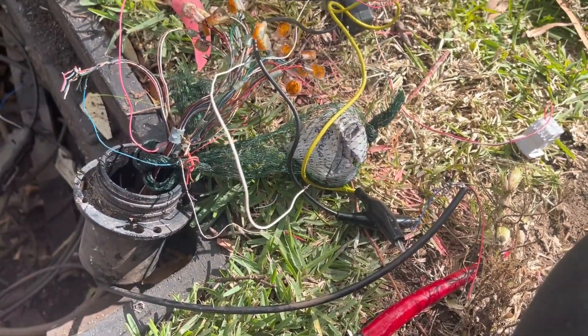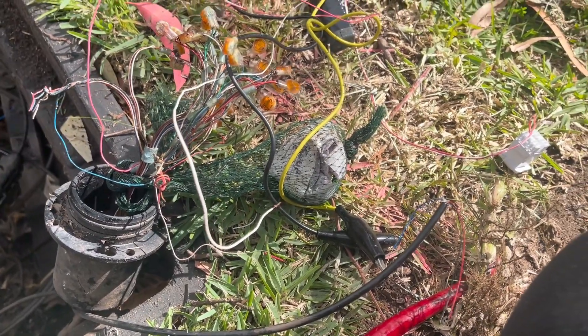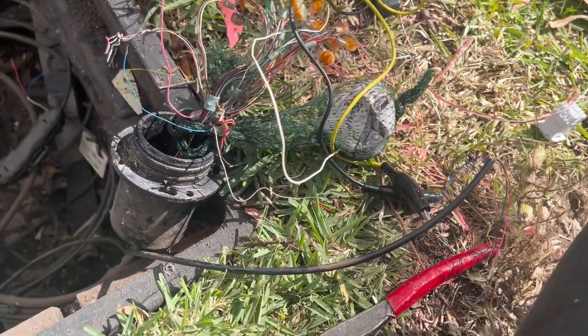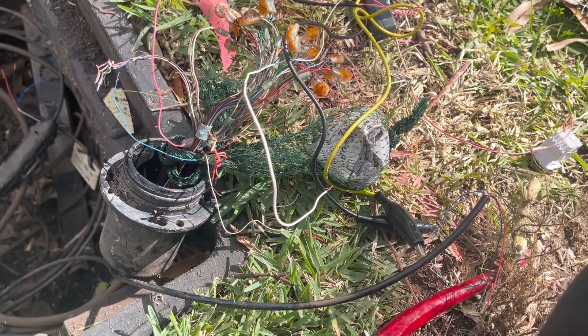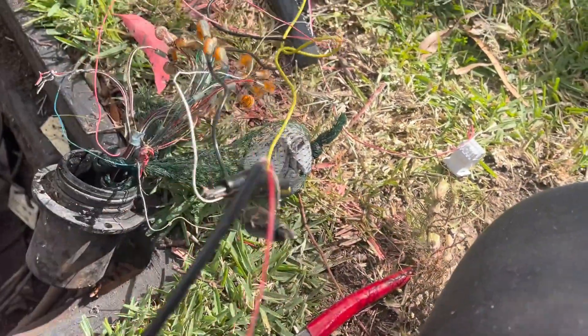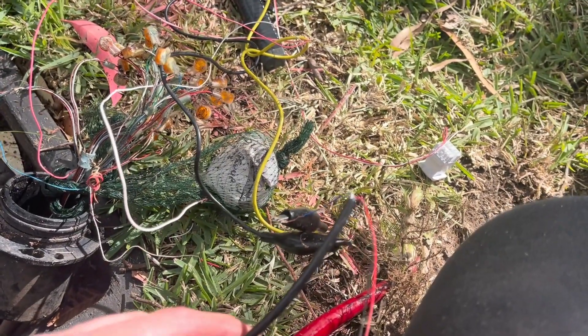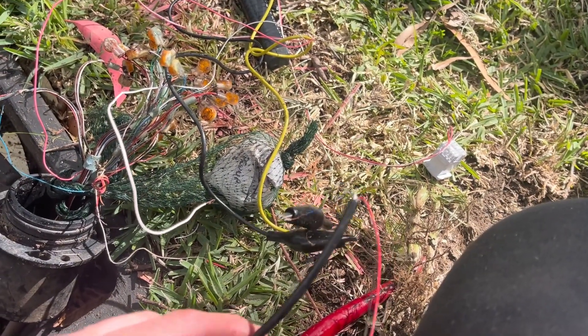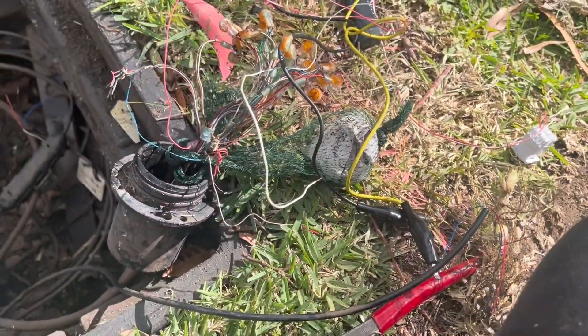I'm surprised the internet even works. She said she's had constant issues even before these guys dug through the cable. So I'm going to do this properly. I'm going to pull this cable back to the other pit where it's supposed to go and join it up properly to the brand new leading cable so it's not going through the old crap. What a joke.